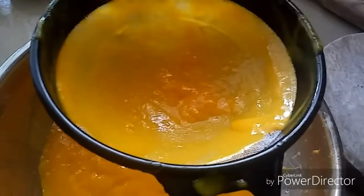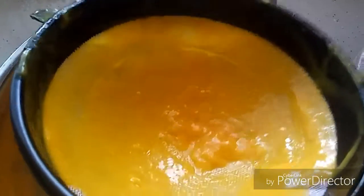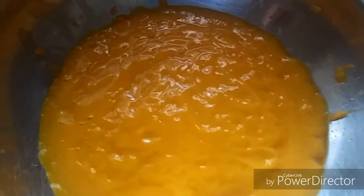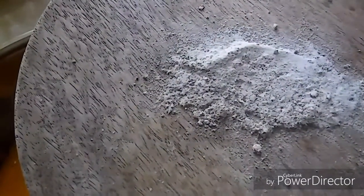After grinding, I have strained out all the smooth mango puree or pulp. I did not add any water — it's just a pure smooth mango puree. To that I'm adding freshly powdered cardamom powder; I have taken five cloves of cardamom.